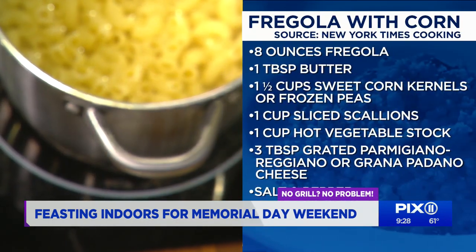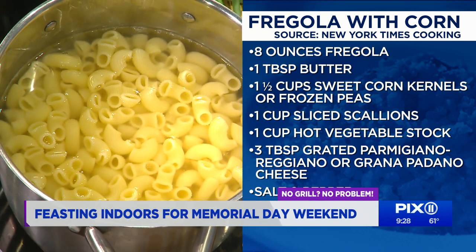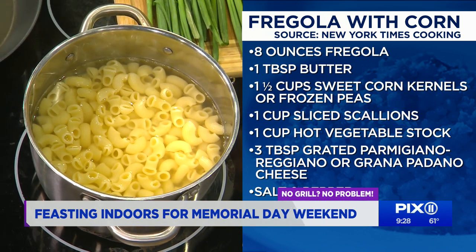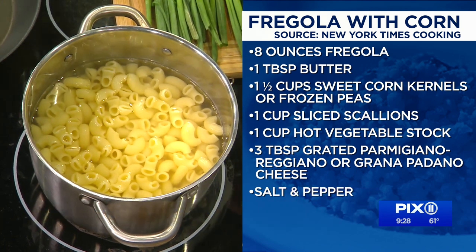The ingredients: you've got your fregola or other tiny pasta, butter, corn — frozen — it'll make your life a lot easier, some scallions, vegetable stock or chicken stock, whatever you have at home, and then some Parmigiano or Grana Padano, and of course salt.